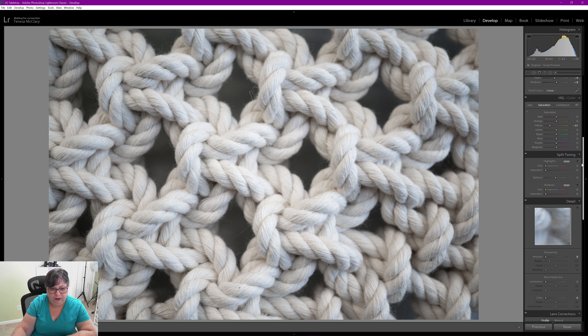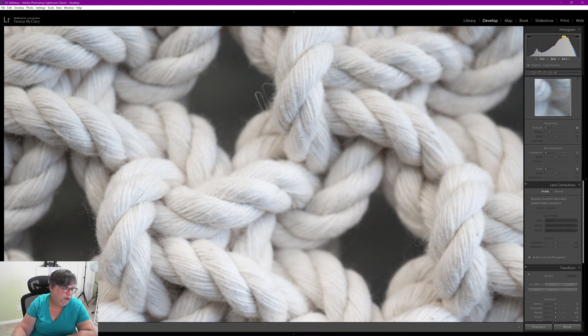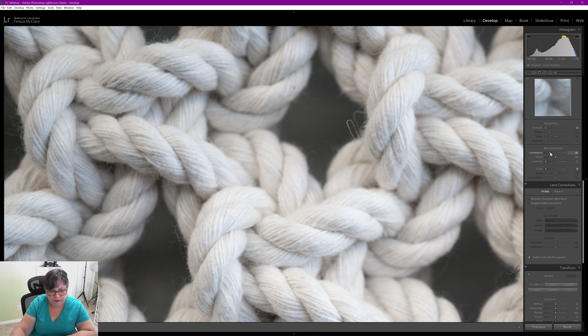I'm going to dehaze it a tiny bit as well. Let me look at it full size. I was briefly playing with black and white — it's interesting but I'm not going to do it. Not going to adjust saturation much either. Let me bring the contrast down a little bit so it has a monochrome feeling without actually being a black and white photo.